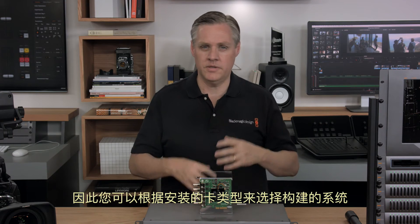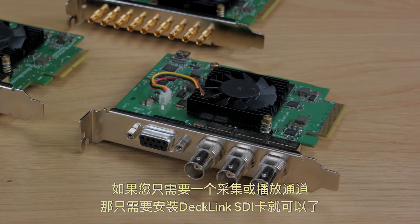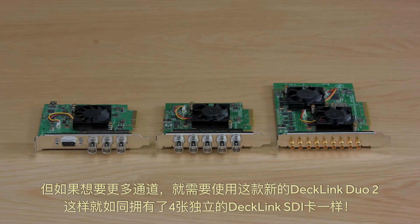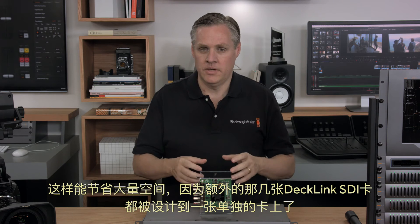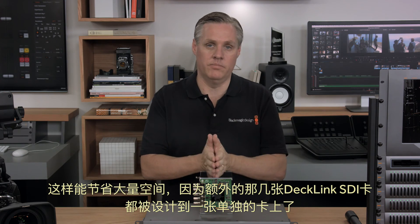This means you can choose what kinds of systems you build by what card you install. If you need a single capture playback channel, then just install the Decklink SDI card. However, if you need more channels, then plugging in the new Decklink Duo 2 looks the same as four separate Decklink SDI cards. That saves a lot of space, because all those extra Decklink SDI cards are really all on a single plug-in board.